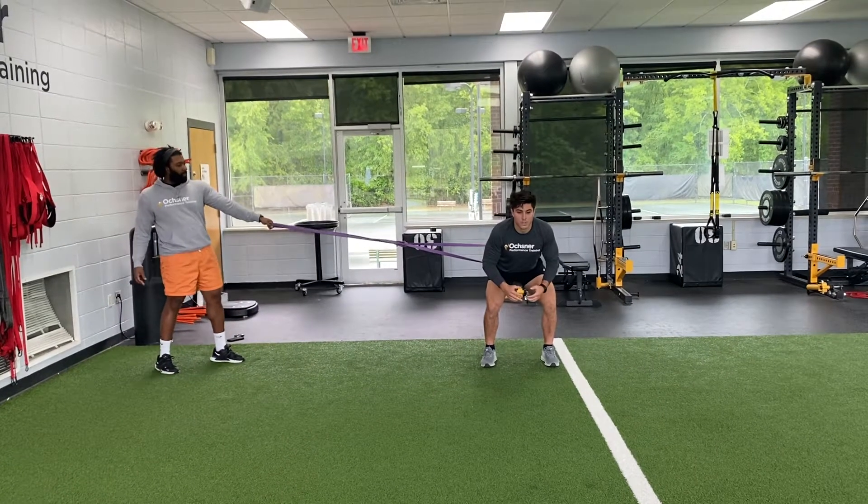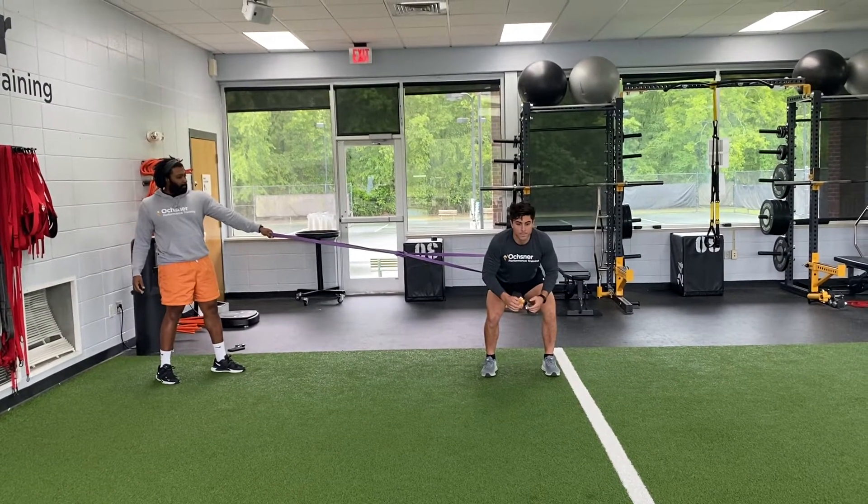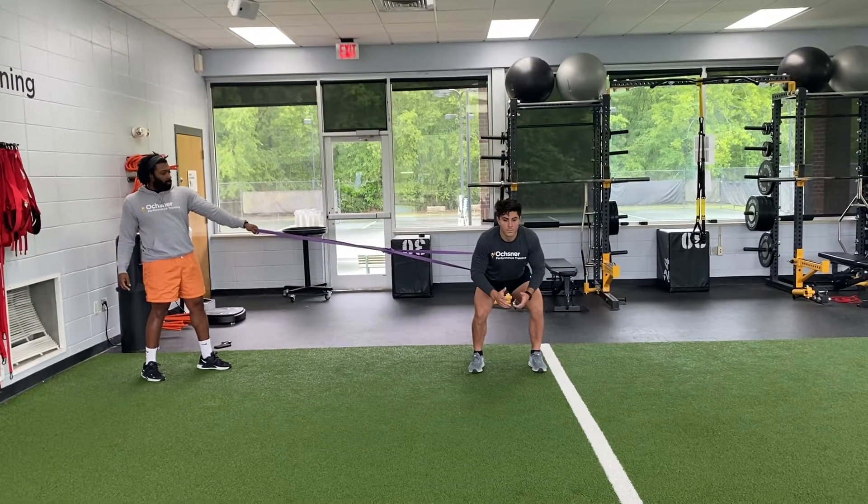Lateral contrast speed number one. The first exercise will be a banded shuffle. The athlete will go five yards down and back. Ready, go.